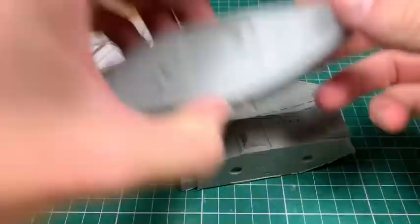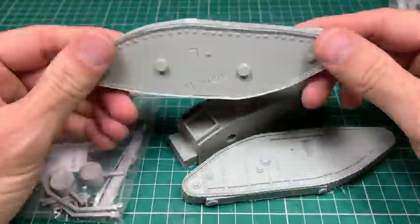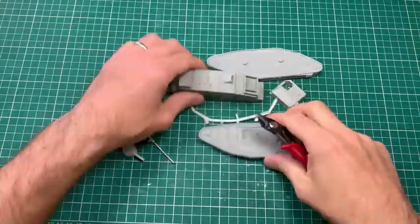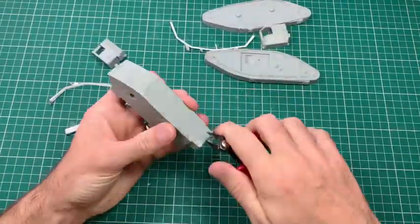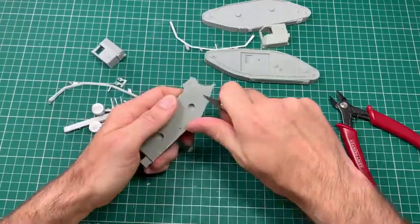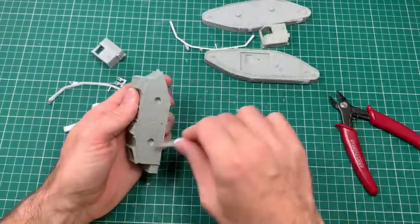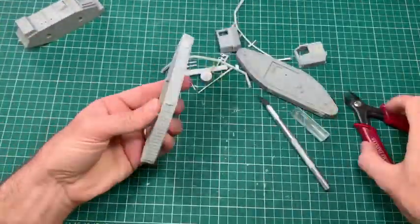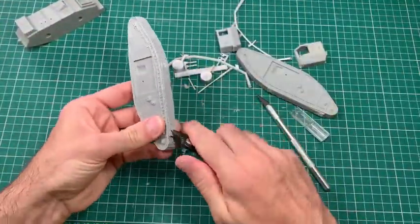We'll go through the build at sort of super speed — a good chance to see how the model comes and I can have a bit of a natter over it. So I've had this tank for quite a while, it's been sat in the pile of opportunities we'll call it, and didn't really have an appropriate time to do it. It's for a project that's kind of on the back burner. But coming up to the 15th, it was an ideal opportunity to do something that fits in with what's historically going on.